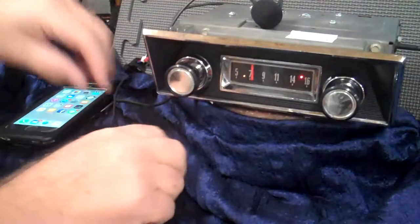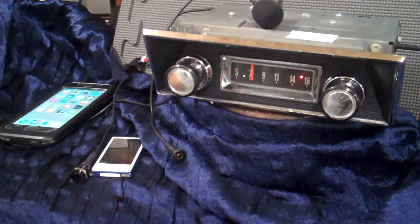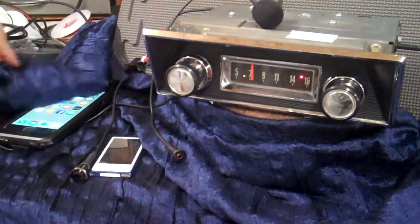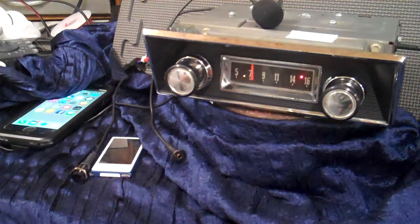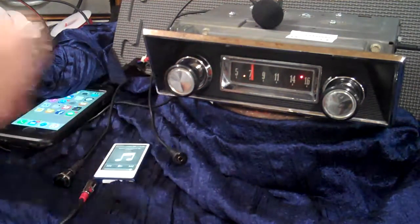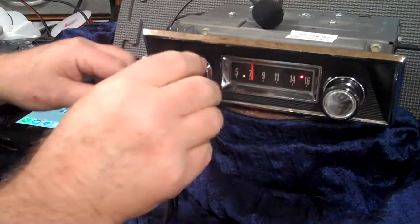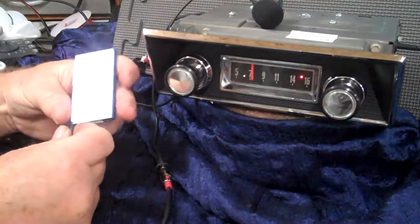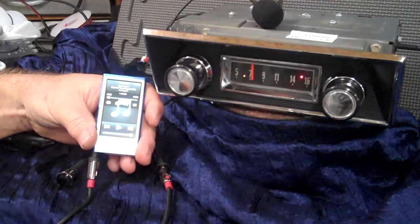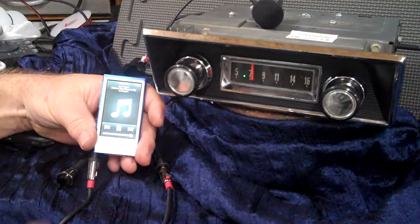Auxiliary in — you'll get a two-piece harness with it. This is one that you can hide in the truck, and then you get a male-to-male that you just simply plug in. We're going to show you how it works. The radio is sitting there listening for a device to come in. We're going to plug an iPod to it — we're not going to touch the radio. Your device, whatever you want to put into it — CD player, satellite radio, iPod, phone — all you do is just simply turn your device on.